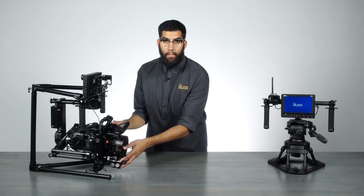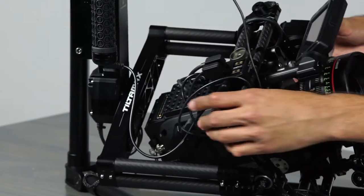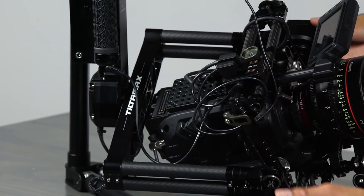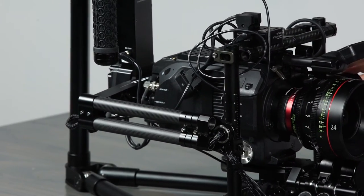If you're also having trouble balancing the roll, you can make additional adjustments in the back. By loosening the four screws on the back of the gimbal, you can slide the entire cradle left or right to achieve that perfect balance on a big wide camera.